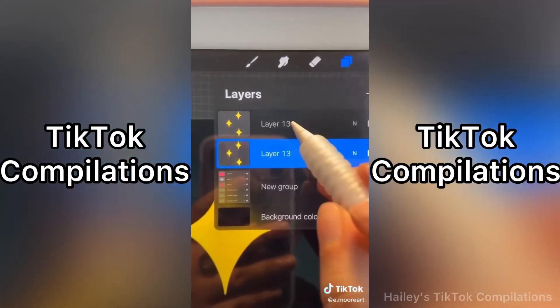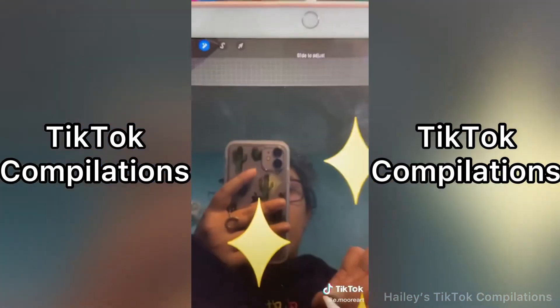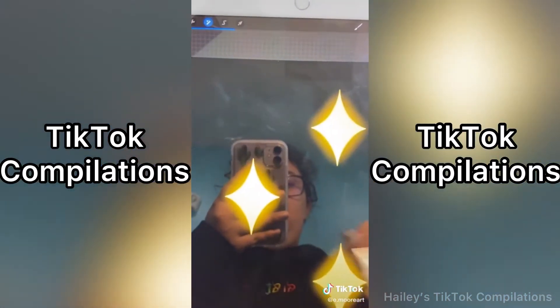First step, duplicate that layer and then go to the last layer. Next, you're going to go to Adjustments, go to Gaussian Blur, and just blur it up.